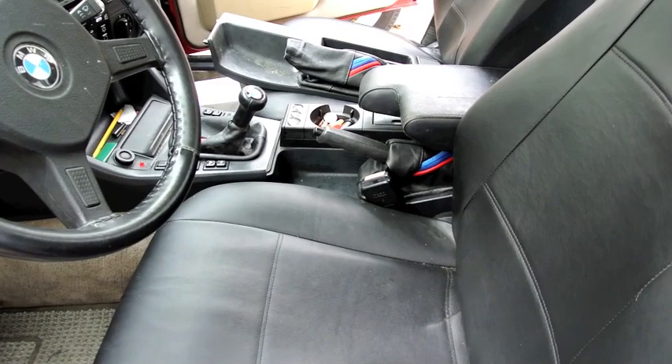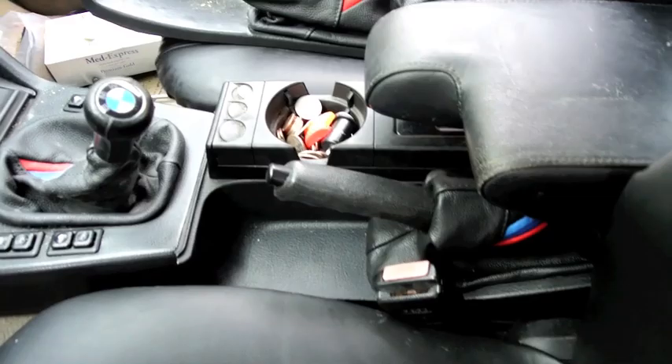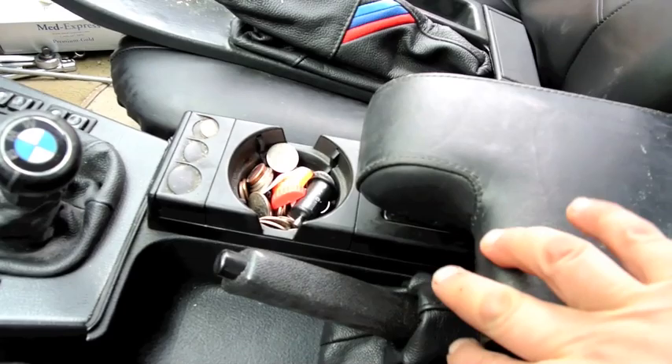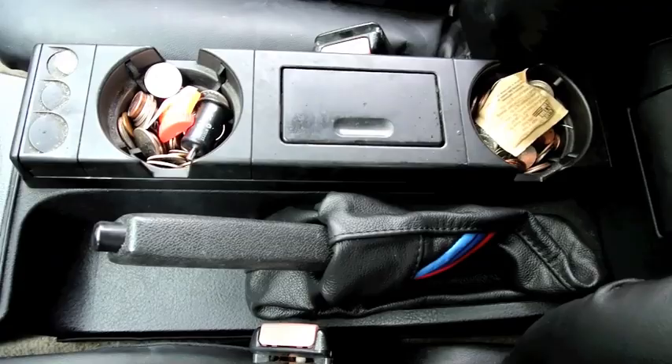I borrowed some missing pieces from another car to show you what the finished installation looks like. This is the old center tray and this is the new E36 tray installed. You can have two cup holders, or add another cup holder and coin holder instead of the ashtray — but the ashtray is also a good place to store things. This is what it looks like from the front, and here's the back ashtray installed.